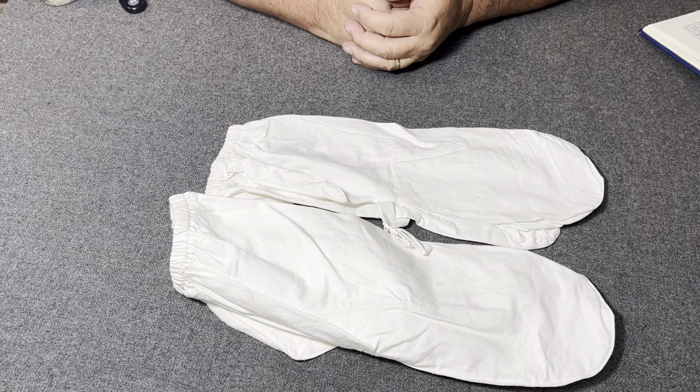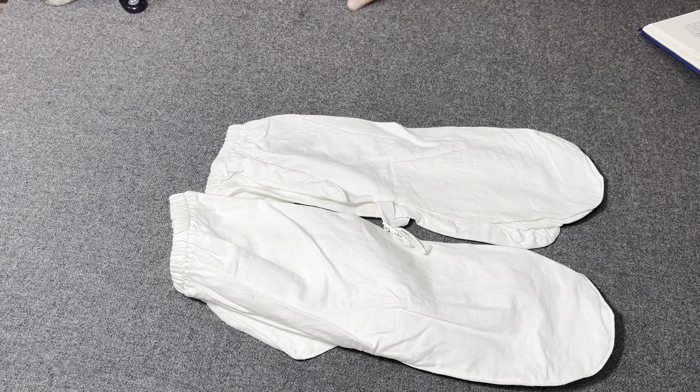That is a pair of M1950 camouflage overwhites for the mittens from the Korean War. Thanks for watching the Web Gear Review.